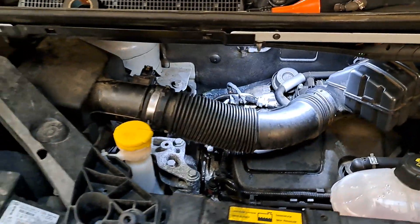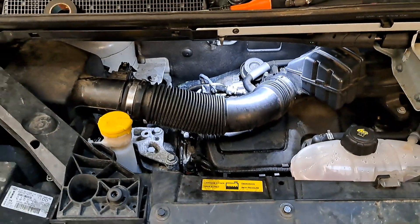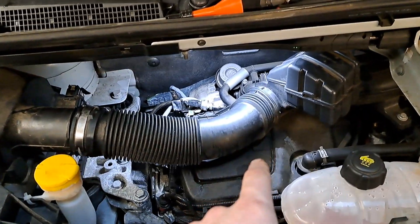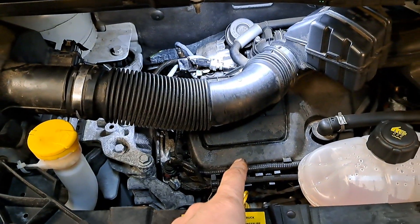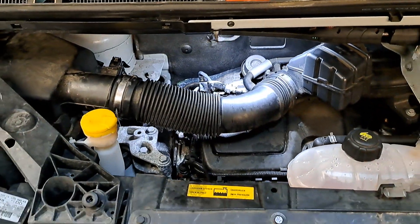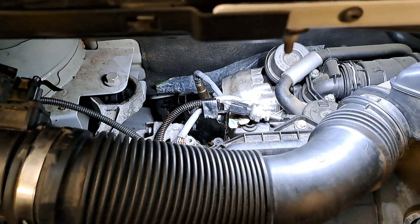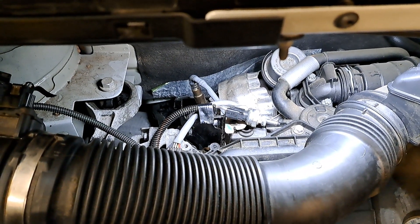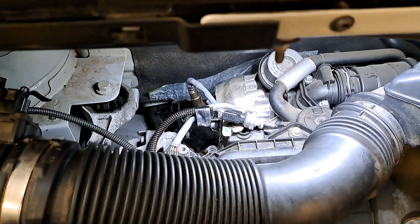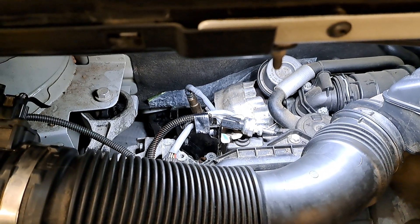Take two — just dropped the camera. We have a 2019 Vauxhall Vivaro with the 1.6 biturbo. We had codes on the dashboard for a DPF below efficiency — P2002, DPF below efficiency.